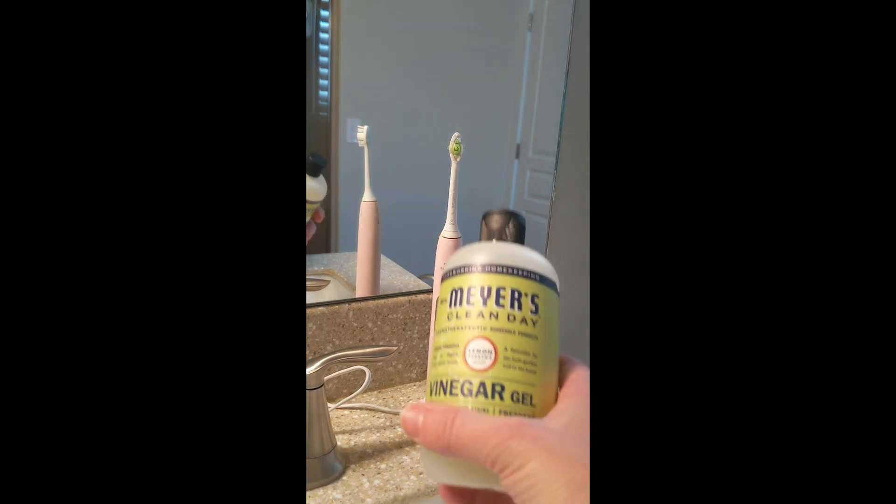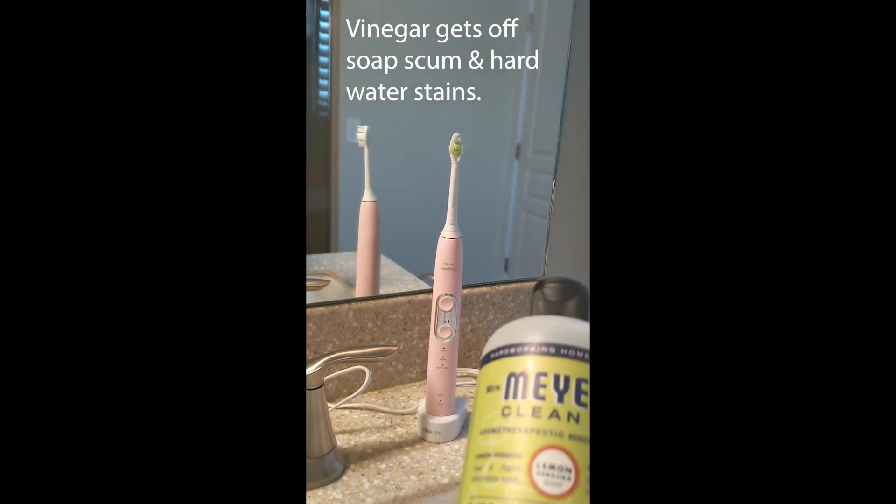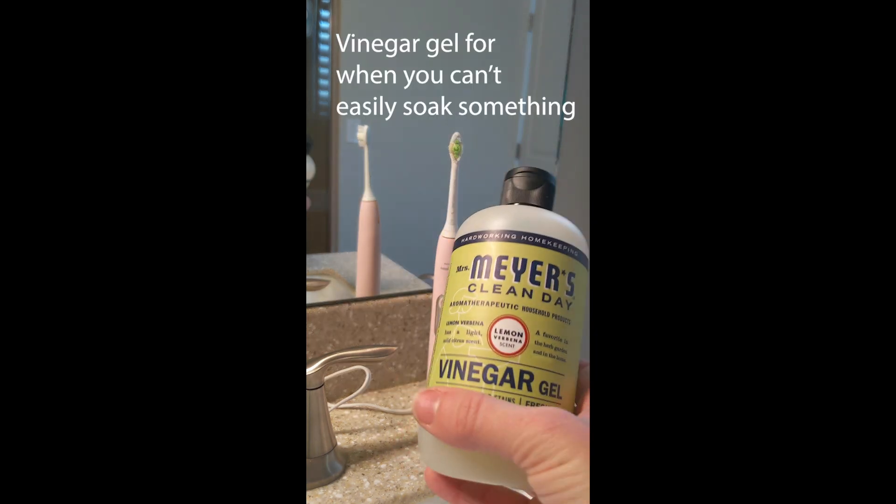I want to test and see if vinegar would work on toothbrush scum. I have this vinegar gel from Mrs. Meyers, but I don't know if you can see.